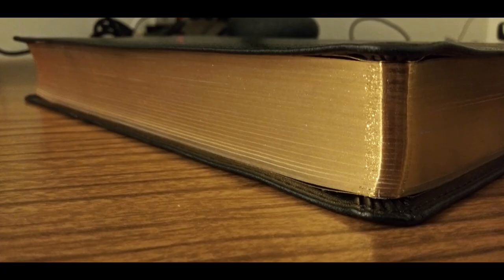Here you can see the gold gilded page edges. This Bible is not art gilded, so you won't have the red under gold, but the gilding on this edition is very nice for the price point. This Bible has black and yellow head and tail bands, and it comes with two black ribbons.